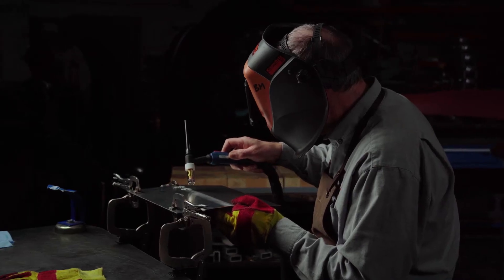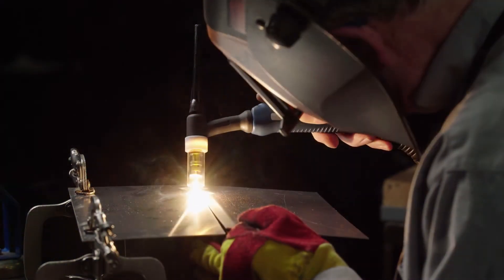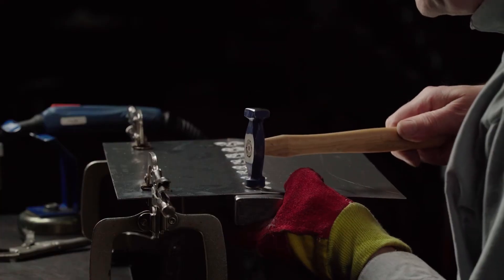Holding it level while it cools and pulls in tight. I'm choosing a small hammer so I can be accurate, hitting on the tacks themselves.